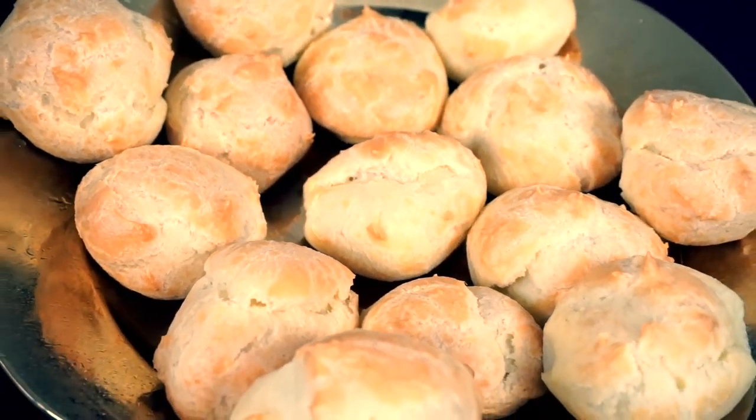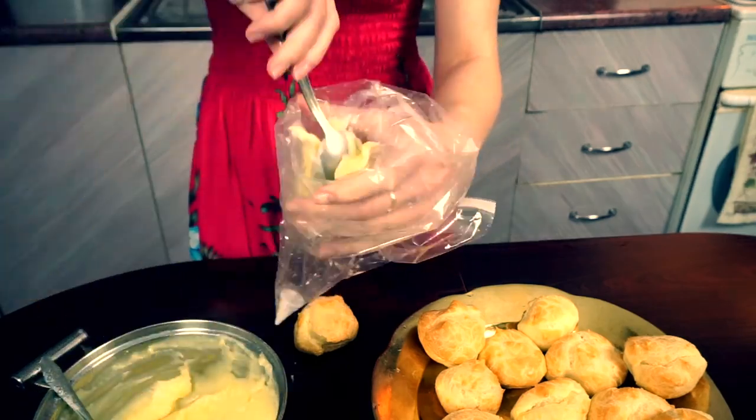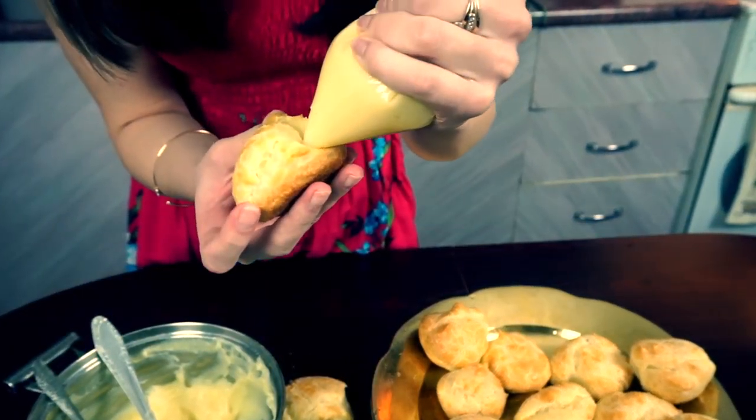Now we need to heat all this on a medium fire. The cream must be mixed all the time until it's done. In 10-15 minutes, when the cream is as thick as you need it to be, add a little piece of butter.